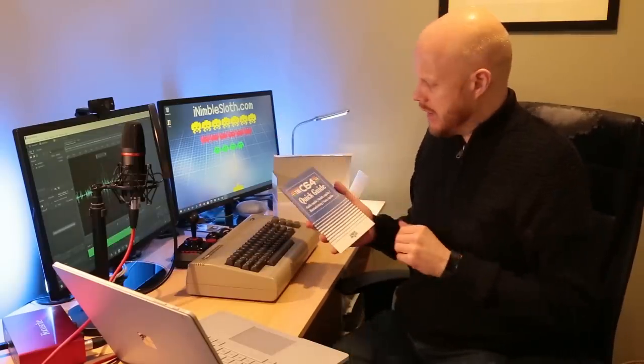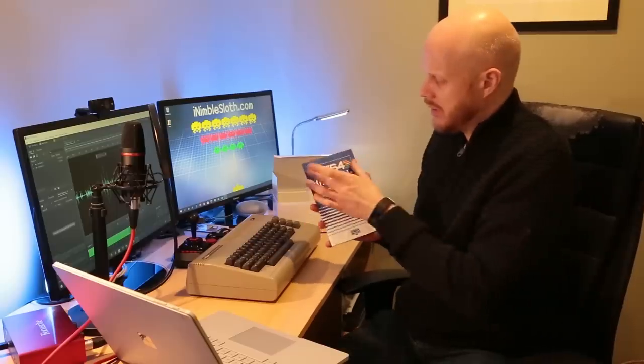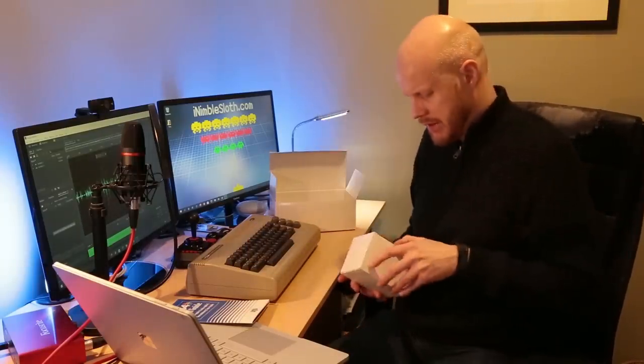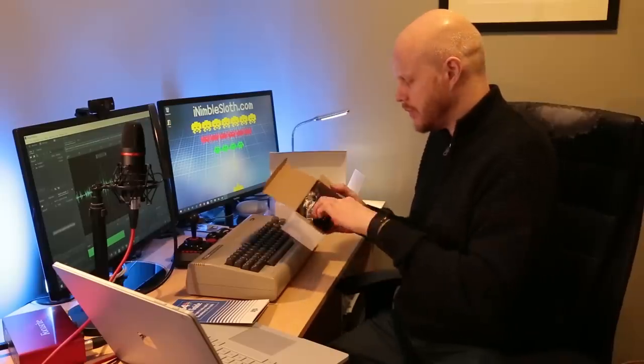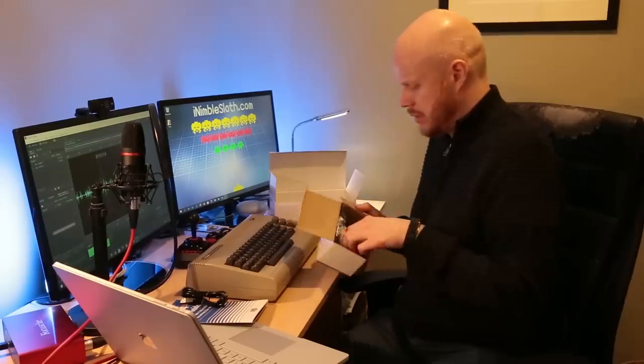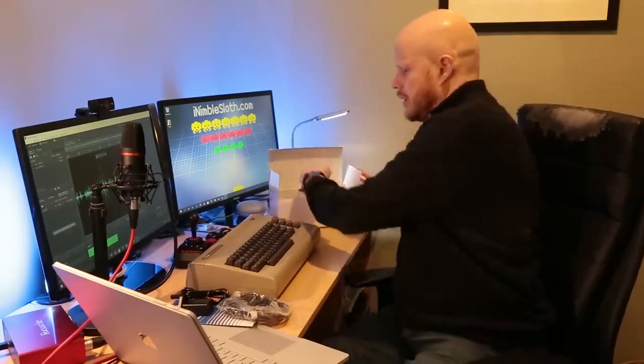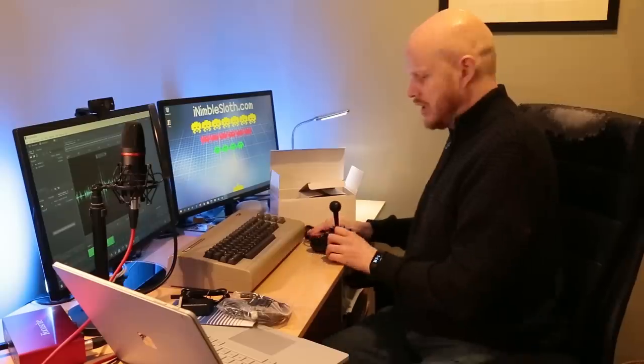There's a quick start guide, and in true Commodore 64 style it has a blue and white front cover. Within the box that was in the big box we have another box containing a micro USB lead, a USB power supply, and an HDMI cable. So there we have it — everything you get in the box: the C64, the Stick of Joy, the HDMI lead, the micro USB power supply, and the booklet.